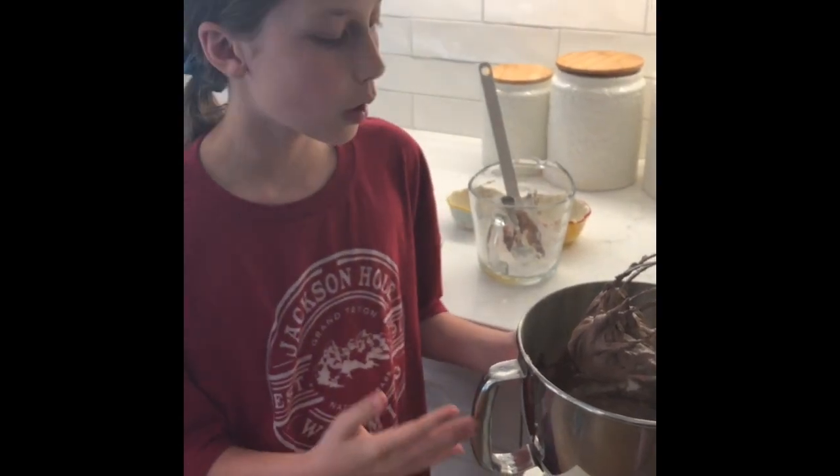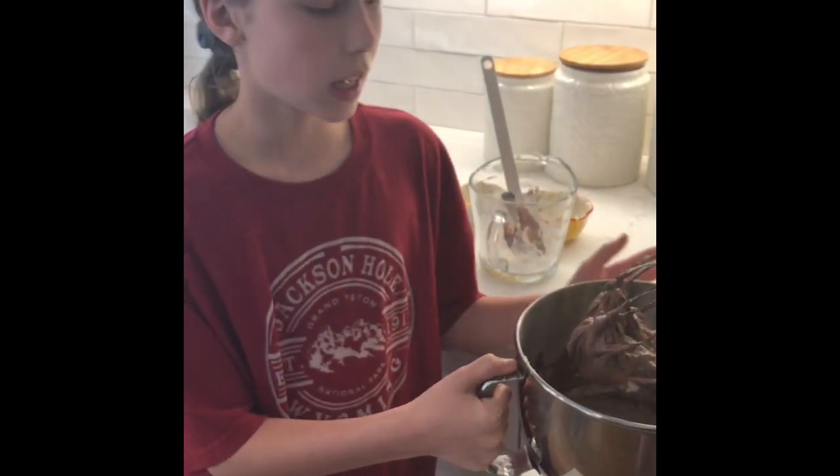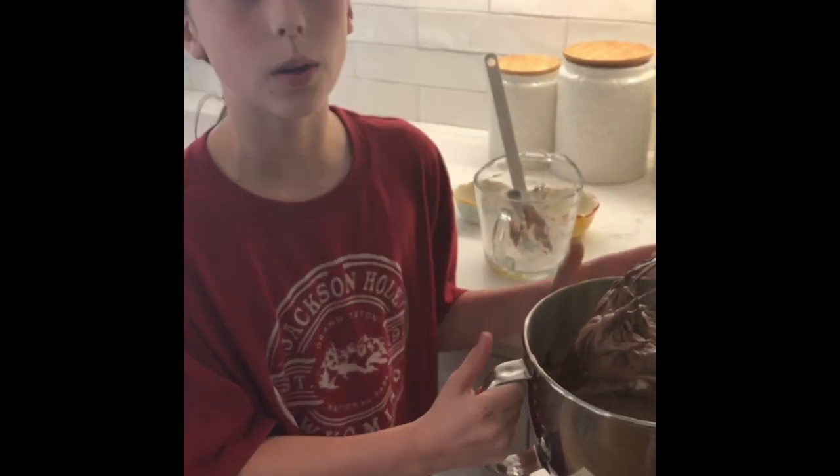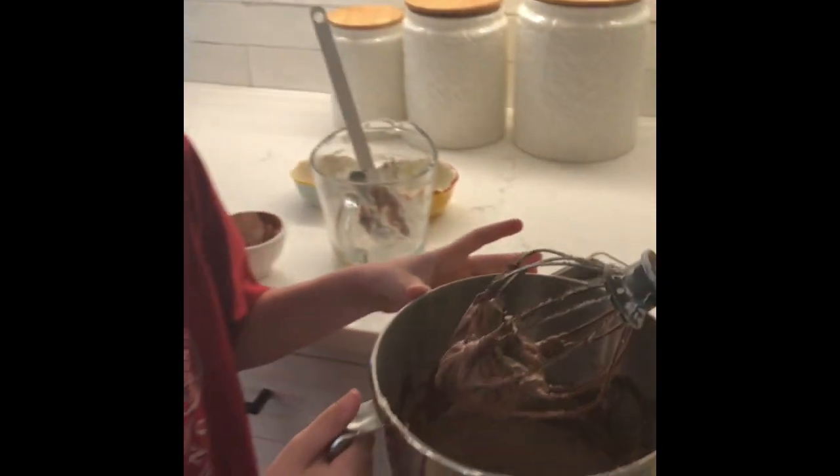What you saw me do there was I added a little bit of cocoa, because when I tasted it before it just tasted a little bit too sweet, so we added some cocoa to lower down the sweetness a little bit.